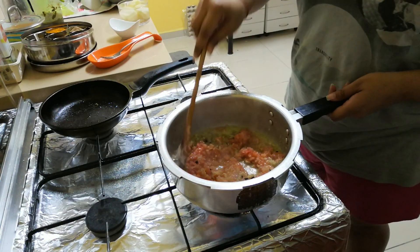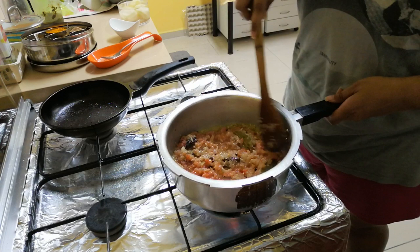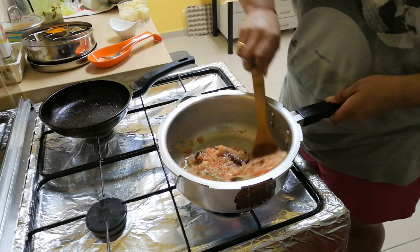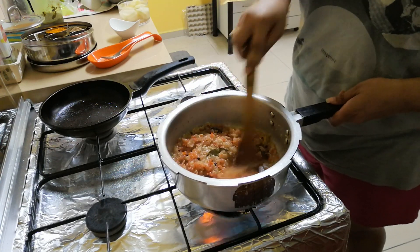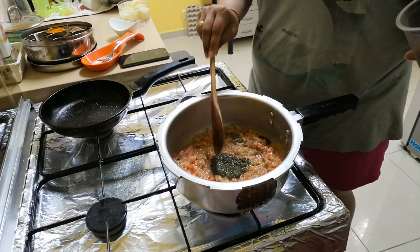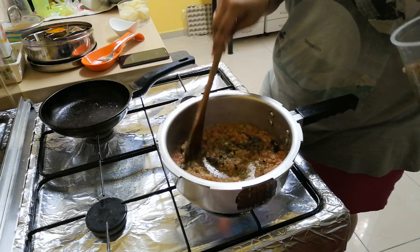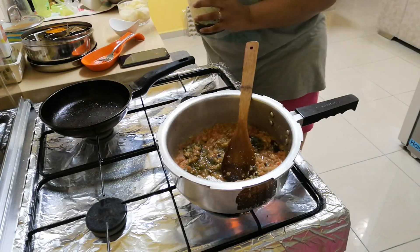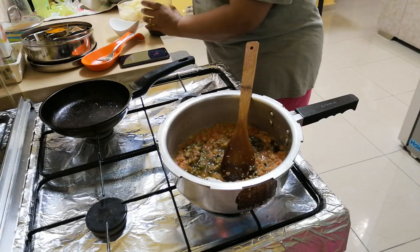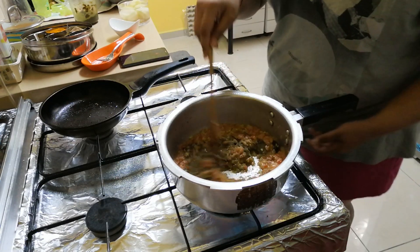Then we add ginger and garlic — crushed. You can use paste too. I have taken a lot here because it gives mutton curry a lot of flavor. You have to fry it until the raw smell comes out. Then you add tomatoes, and fry the tomatoes well until the oil separates. Now we add the green masala — approximately two tablespoons.